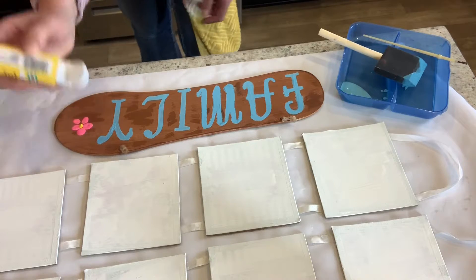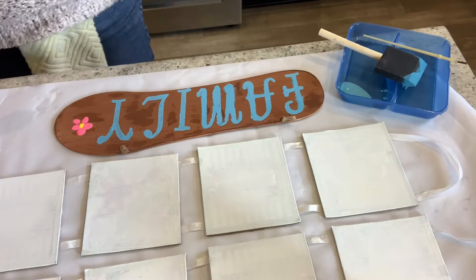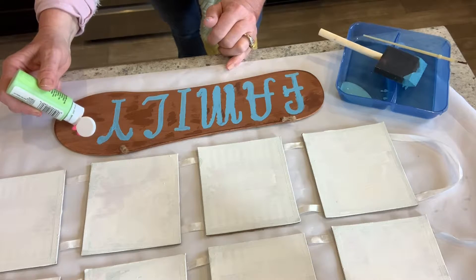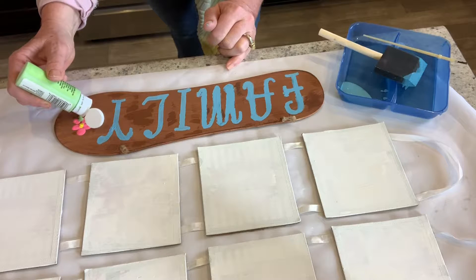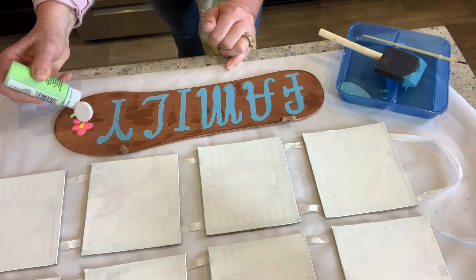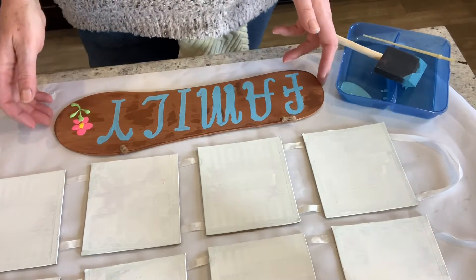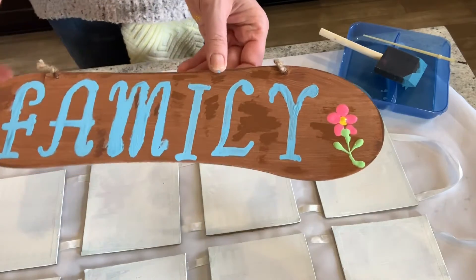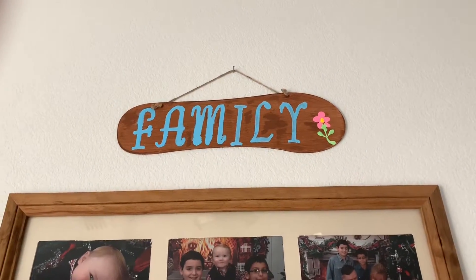Right in the middle there we go, just dab it a little — perfect. Now I'm gonna take green and make a little stem like that, come down, and then make a little leaf, another little leaf, just like that. It came out a little sloppy right there, but you know what, that's the neat thing about crafts — it's your own touch. Let me turn it around so you can see it better. Here is my family sign! So here's the finished project for my family sign.